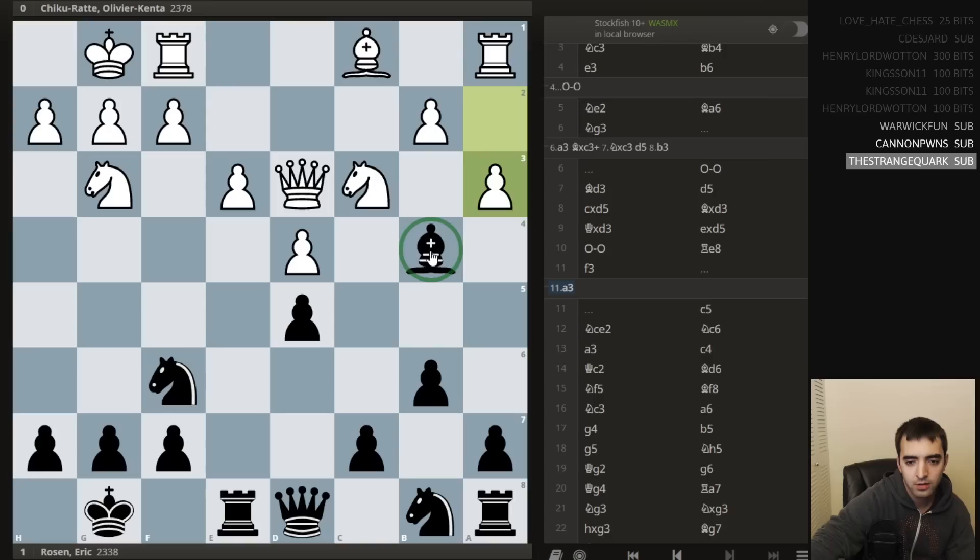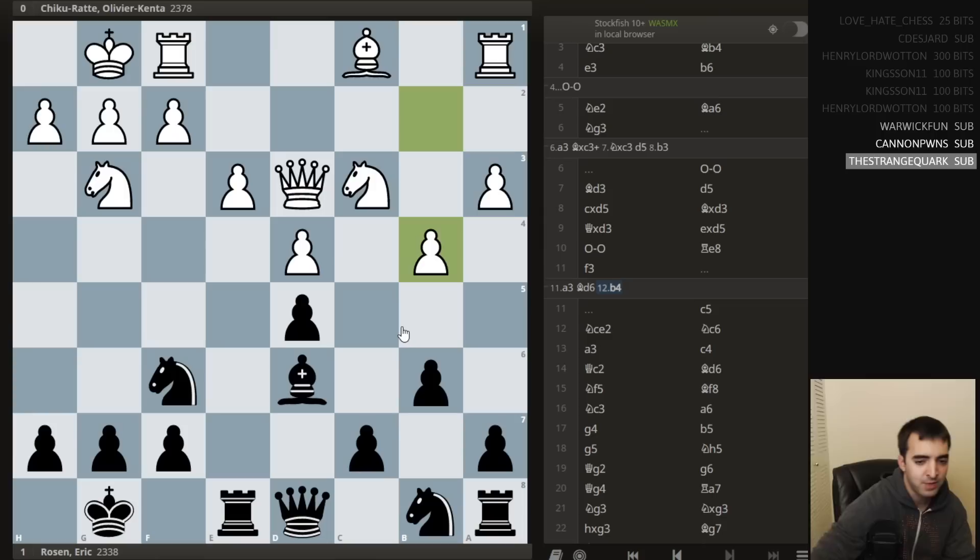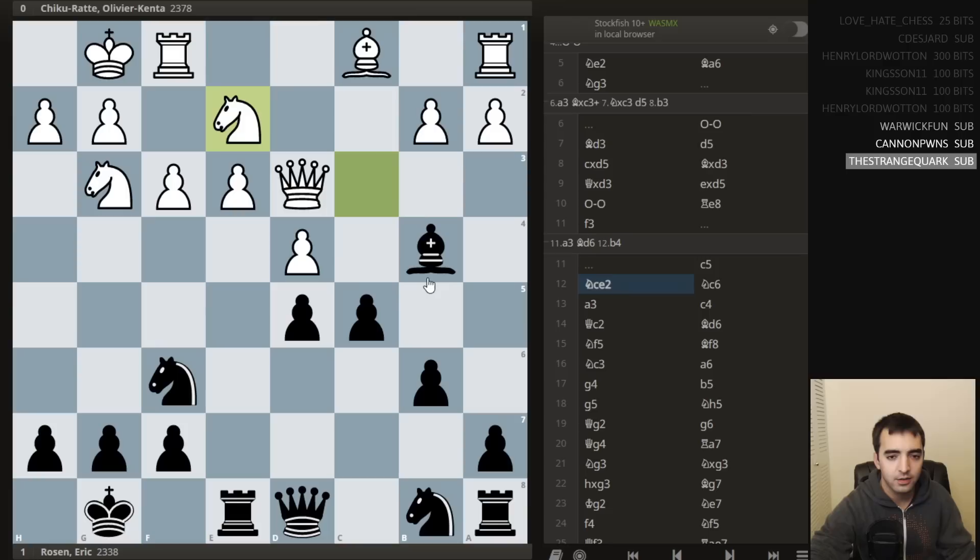I thought something like b4, bishop b2, rook c1 — put some pressure on the c-file, maybe even play pawn b5 at some point, or even knight b5, rook c1. I thought white should maybe play a bit more positionally. So f3 was played, I play c5, and then he plays knight e2.